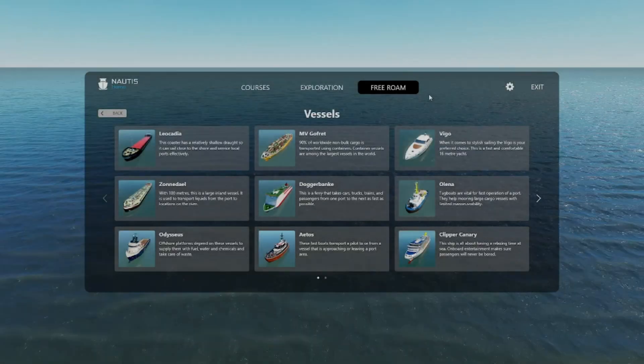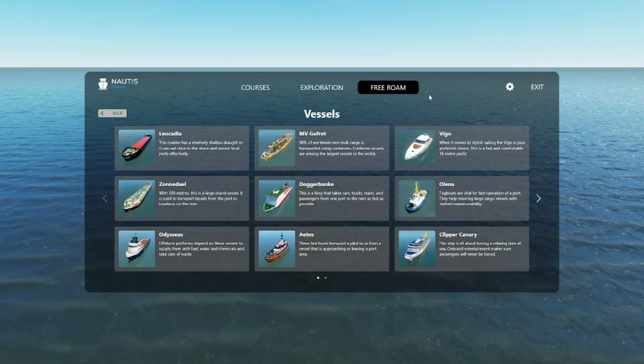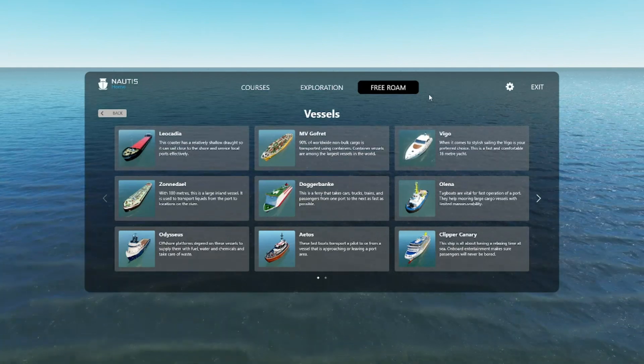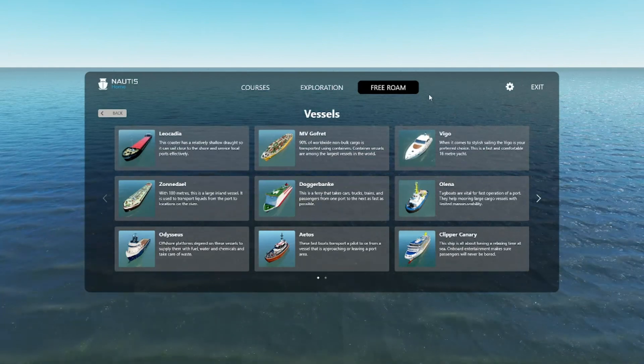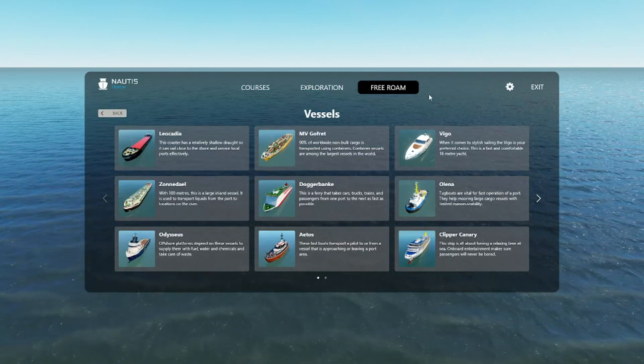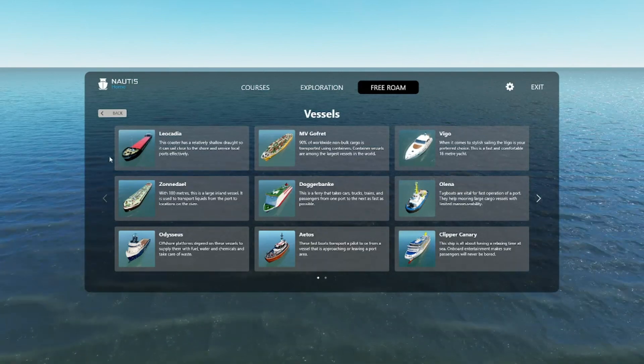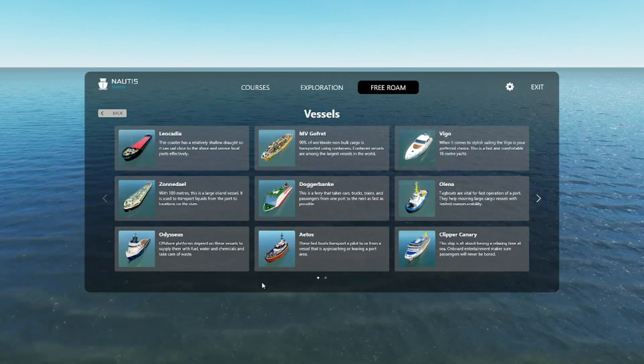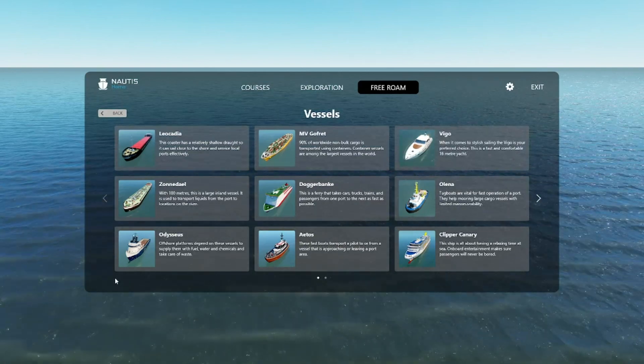Hello and welcome to episode one of the guide to ship handling series. Today we will be covering pilot cards. We will be associating those with all the different vessels that we have, and I'll be using Nordisk Home vessels in here as our example.